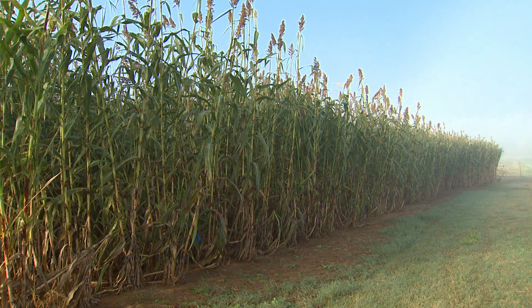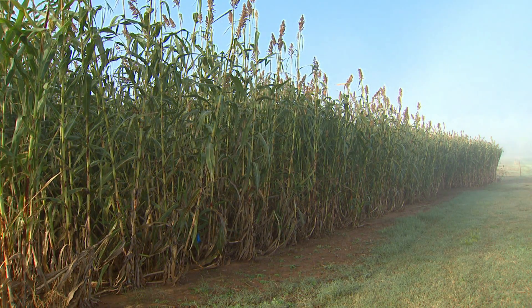So we can see the potential of sweet sorghum as an ethanol crop, but to talk about production, Chad Gotsi is here joining us. Chad, how are you doing today?